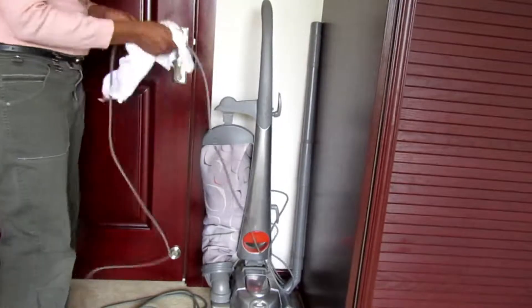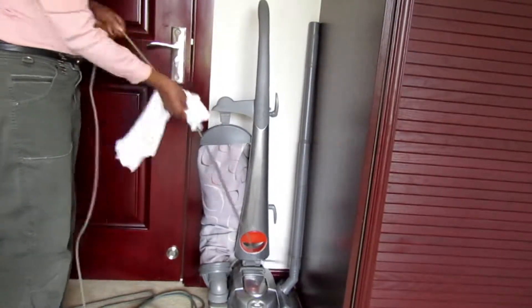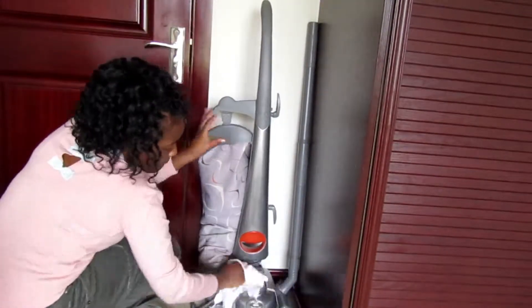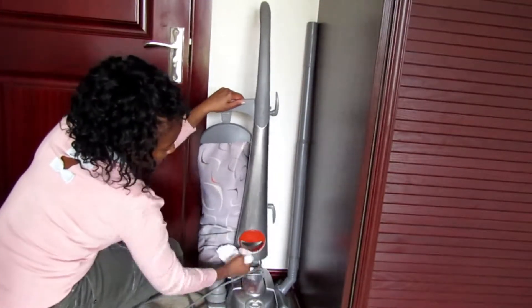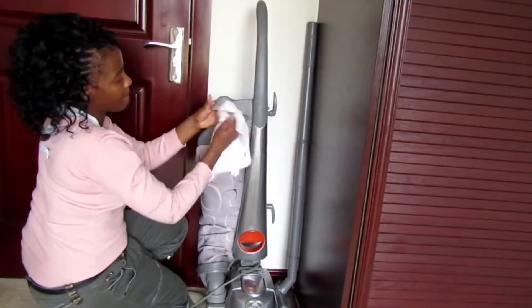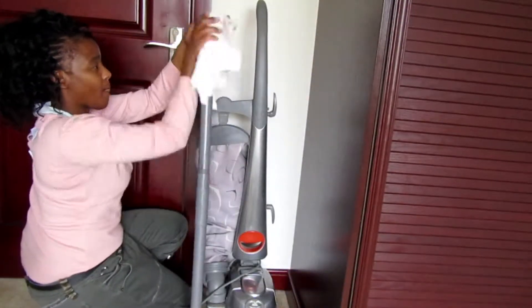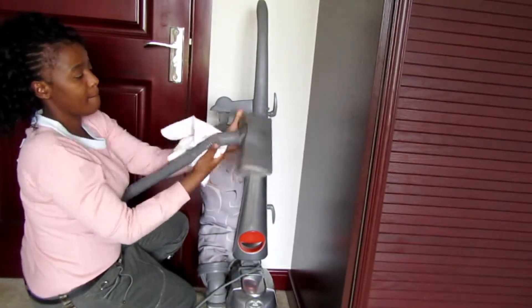I think it's important to clean the items we use to clean — like your cleaning brushes and the cloths you clean with. Wash them every time after you use them. Right now I'm wiping, disinfecting, and wiping down the vacuum cleaner. I also use toothbrushes sometimes around the home in those hard-to-reach areas, and I disinfect those too. It's important to clean your cleaning items as well.